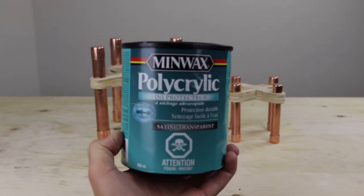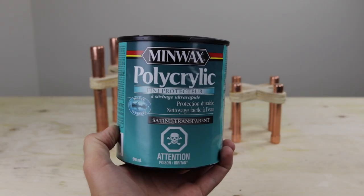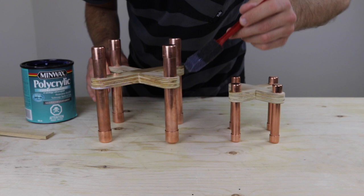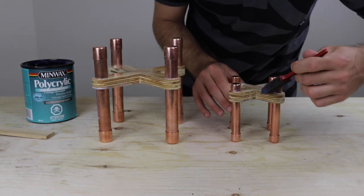With everything assembled I used Minwax polycrylic in clear satin to seal the wood. This provides a nice low gloss finish. I did two coats and sanded lightly in between. With everything sealed and sanded the planter stands were done.